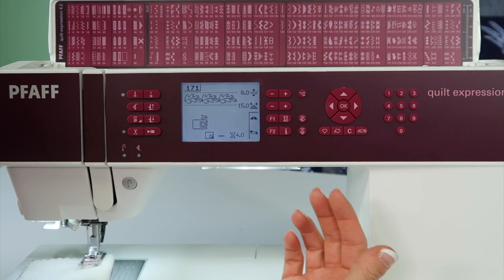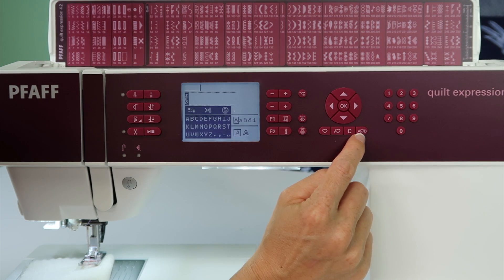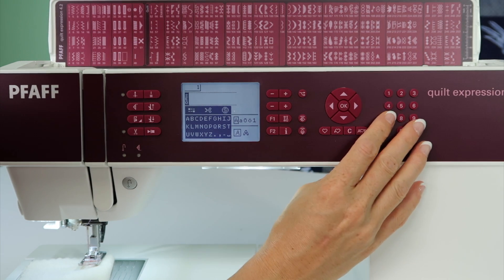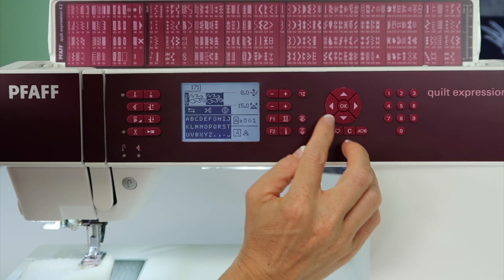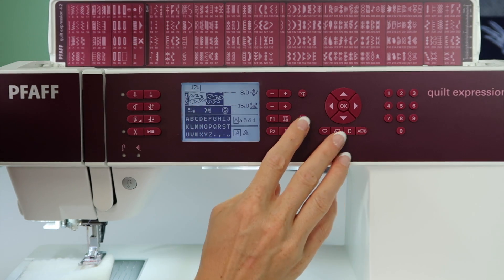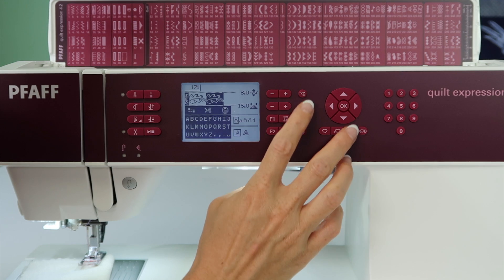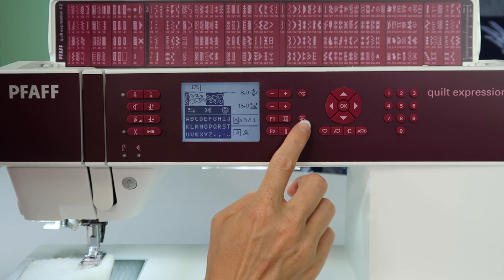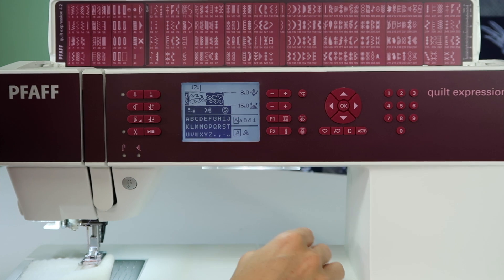Just to take it one step further, if we go into the sequencing area by touching the A, heart, B button here and we were putting that stitch in — that was stitch 171 — we can put one in that way, put in one again, and now we can mirror image it so it actually looks like there's a little wave, or we could even change it to go skinny to end and go like that. You can actually use mirror image with any of the stitches even in the sequencing or memory area.